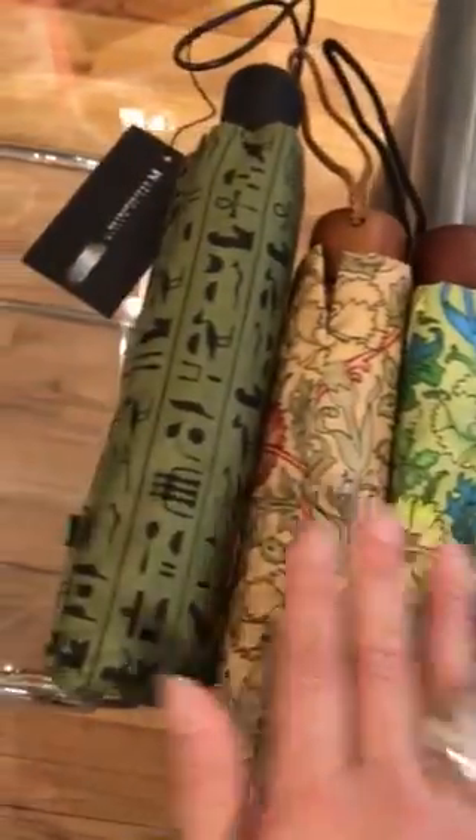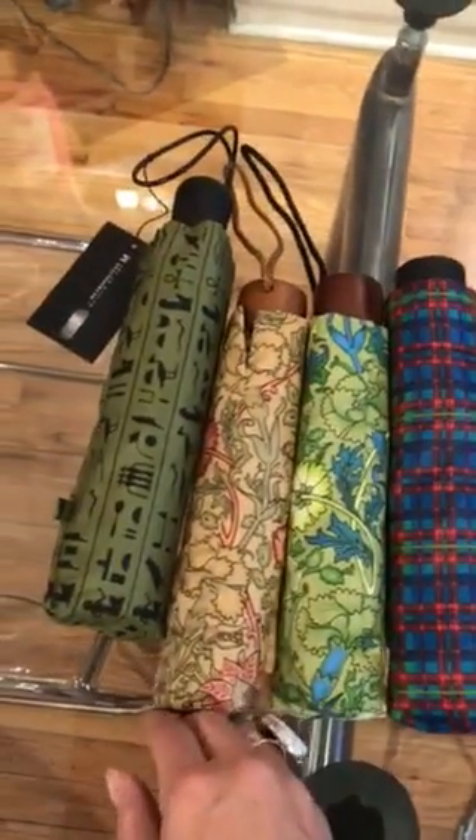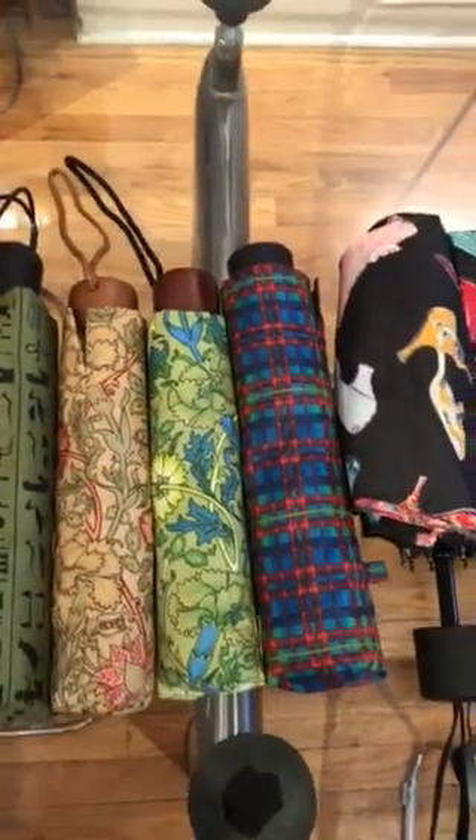It's best when you have a pattern, something that repeats easily — we can cut in multiple directions. The minimums for this fabric are higher than silk screen, but it might be the right choice for you depending on your project.